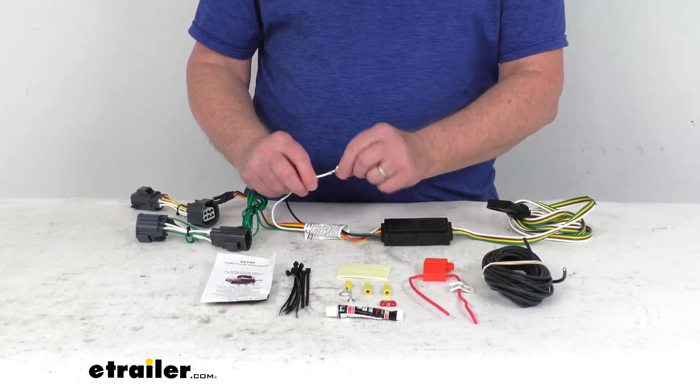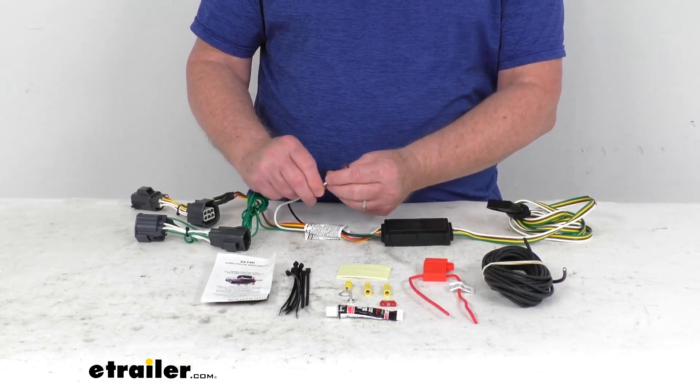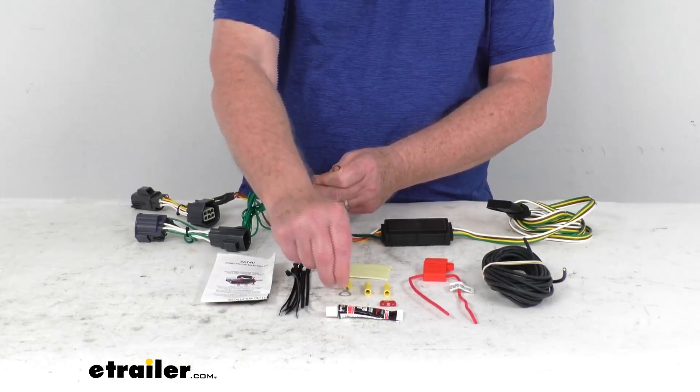Once you get that all tied down, there are two remaining wires to connect. The white wire with an eyelet on it is your ground — you want to connect that to a nearby ground if possible. If not, they do give you a screw to make your own ground.